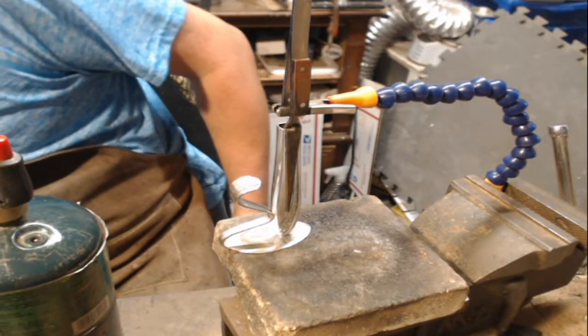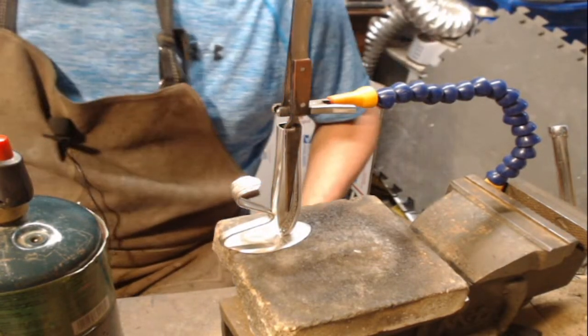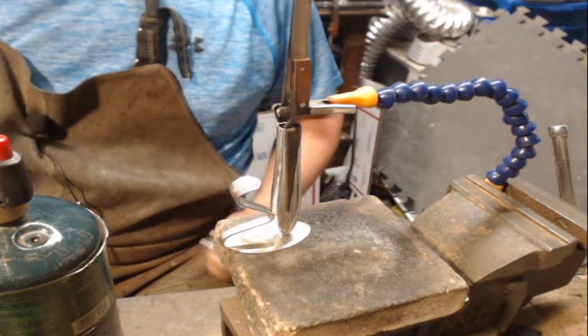The solder flows towards the heat — it should pull all the way to the side. Then I have my little handy-dandy spray bottle and spraying it is going to set it. Down here I have a coffee container with a bunch of water in it — you can use a bucket or whatever.